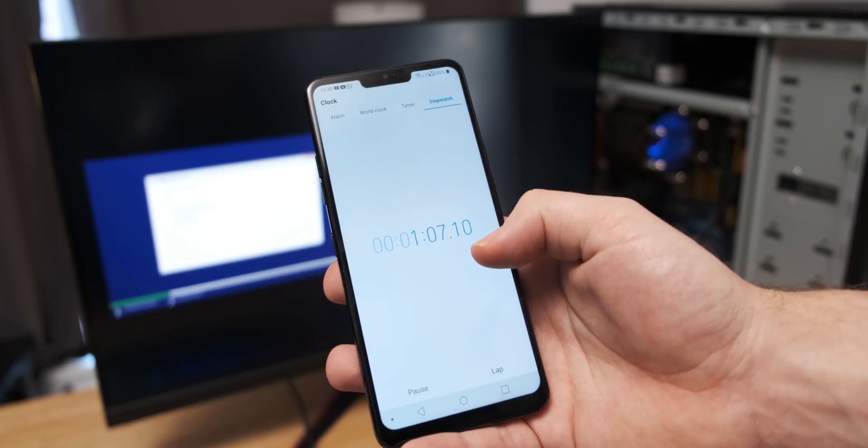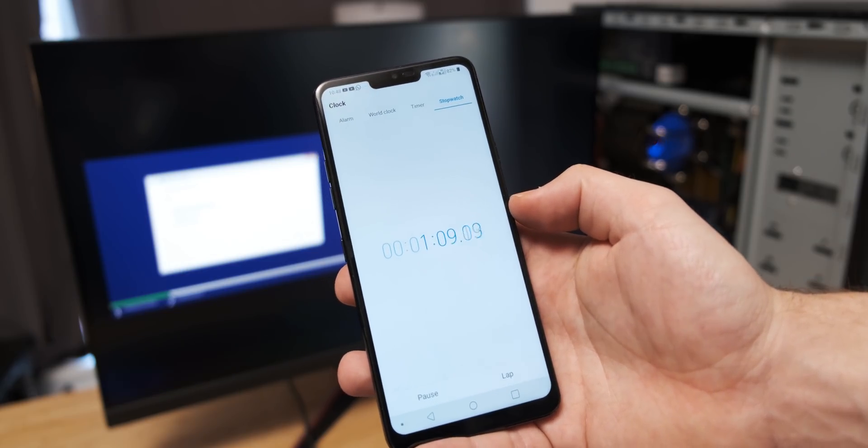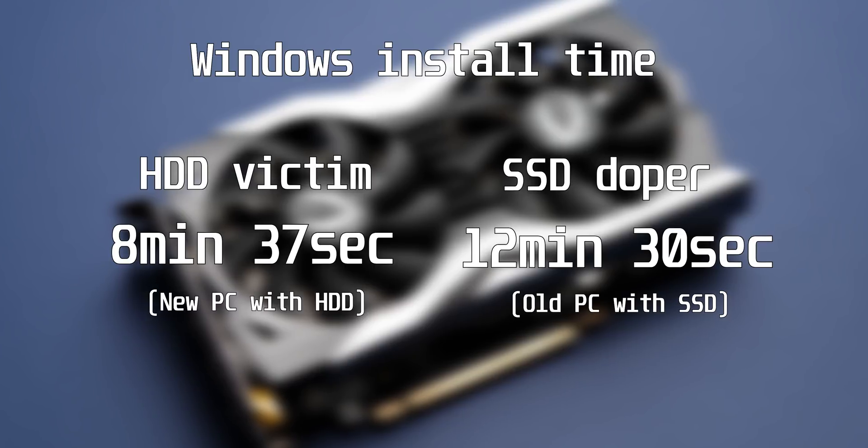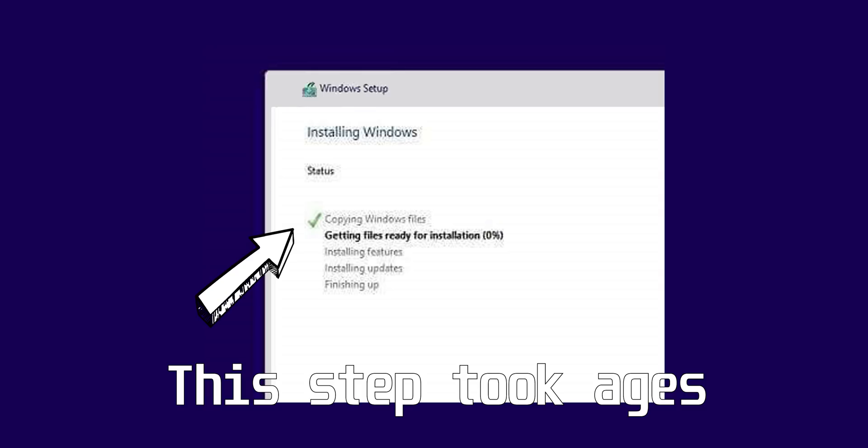First things first — I timed how long it took to install Windows 10 on these two PCs off of a bootable flash drive. As you can see, the brand new PC won by quite a margin. One reason the older PC took so long is that it took a really long time to copy the actual install files off of the USB flash drive, whereas on the new system it happened almost instantly, and that had a big effect on the time difference between the two installs.